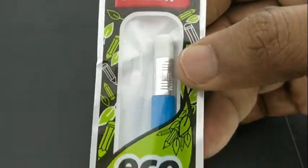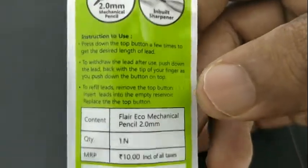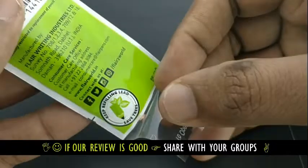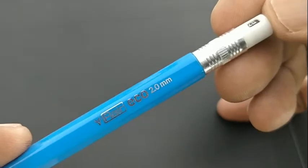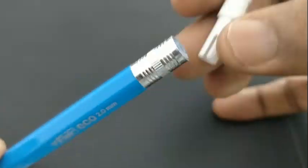This is the Flaire Eco Mechanical Pencil with 2.0 mm lead and 2B darkness, as stated on the pack. Nowadays many pencils have arrived as an alternative for wooden pencils, and this pencil from Flaire is particularly inspired from the wooden pencil design itself.